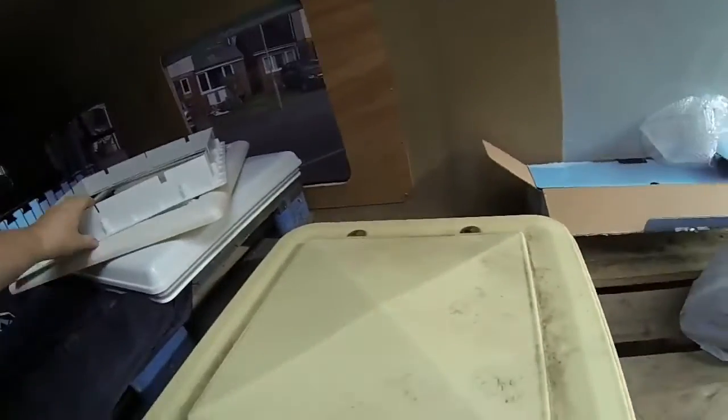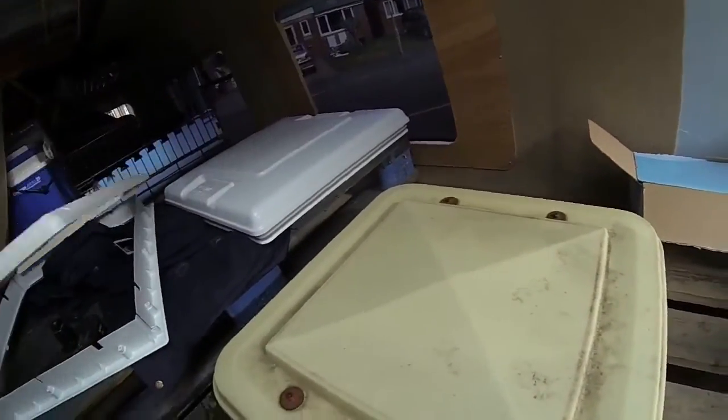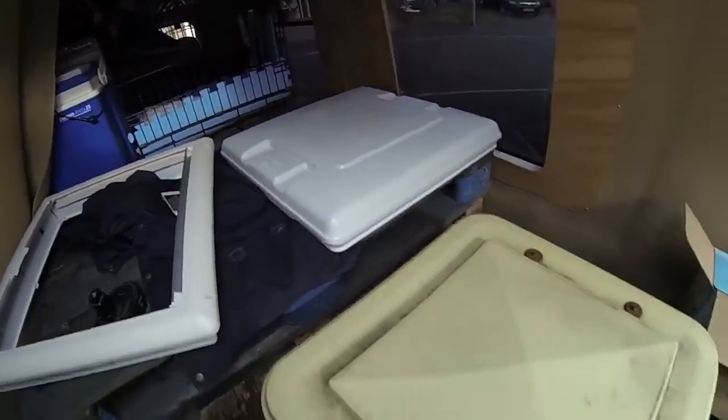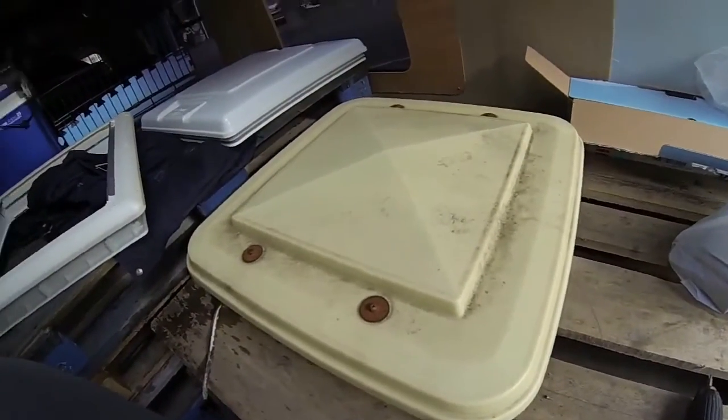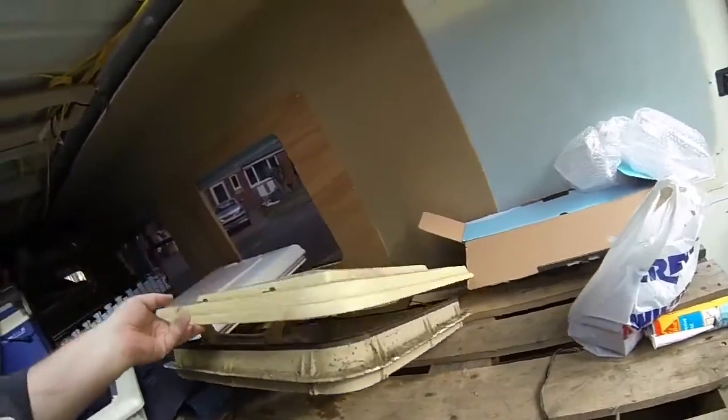You can see the difference between the two - nice new one, old one. But like I say I'll clean it up and maybe get 30 or 40 pounds for it. Someone will be able to make use of it.